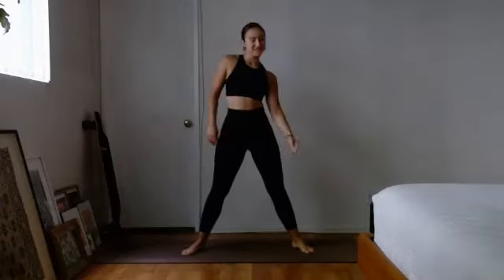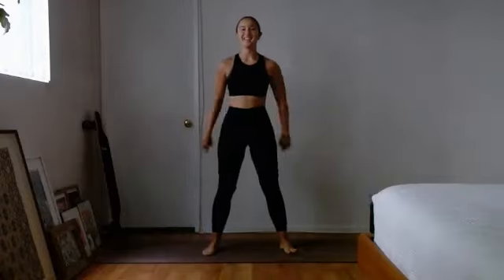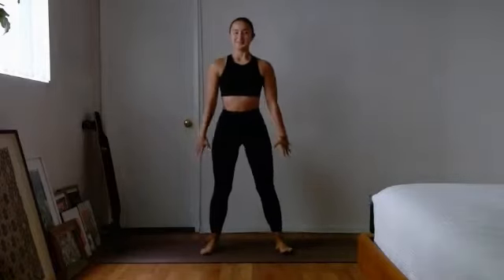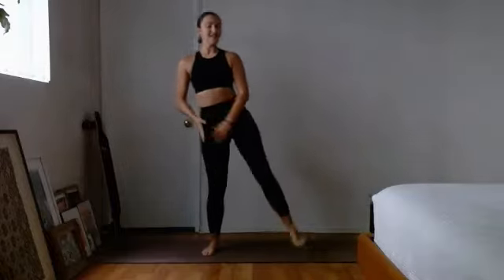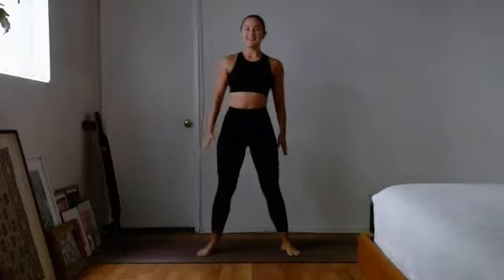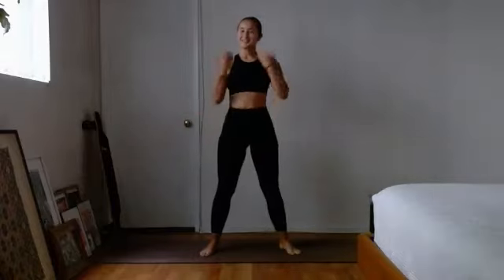Getting ready for that squat to a side kick — it's going to wake up those legs. Three, two, one, we are on! Take it down for a nice deep squat and then kick it out for a side kick. Use the arms to kind of kick out with you, but focus on that form first — really push through that heel with that side kick. You don't have to get it high; a nice little low kick is fine. Stay focused, centered, and present.